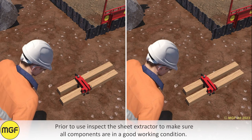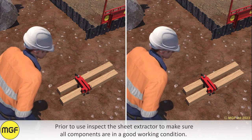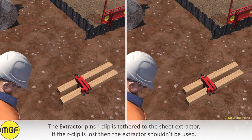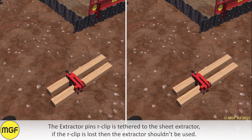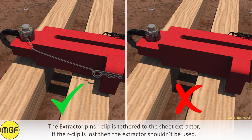Prior to use, inspect the sheet extractor to make sure all components are in good working condition. The extractor pin's R-clip is tethered to the sheet extractor. If the R-clip is lost, then the extractor should not be used.